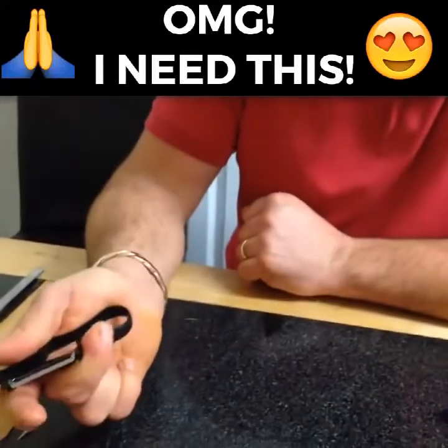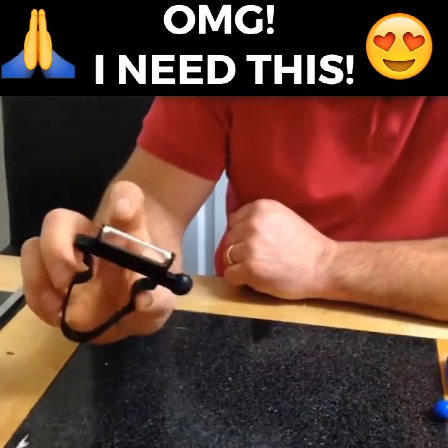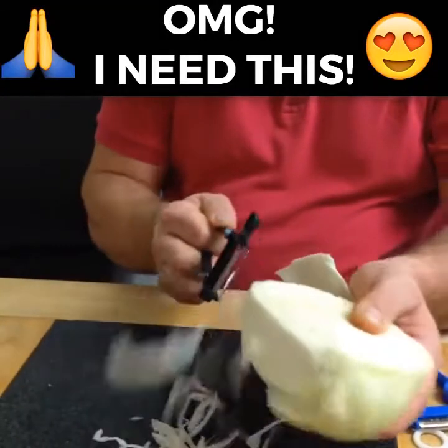The good thing with these, first of all, they are virtually unbreakable. They bend and flex as you use them, and it's got a double-edged blade. What I mean by a double-edged blade is you can use it both ways — backwards and forwards.